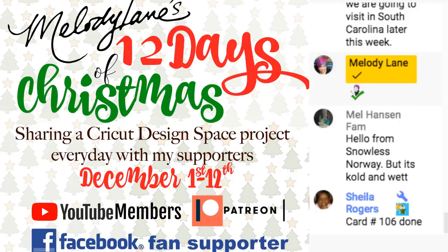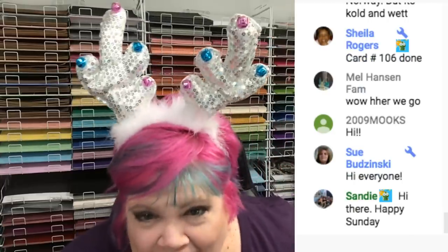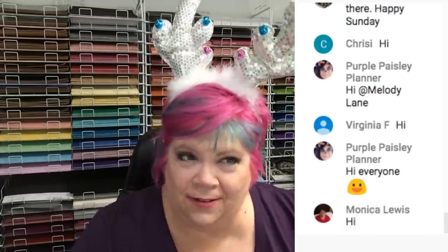Hey everybody on Facebook, just waiting for it to come on YouTube. We're live on YouTube! Hi everyone. Look at my antlers - I got them from Michael's, they match my hair. Welcome to day two of 12 Days of Christmas. I'm still alive and not totally exhausted, but I might be near the end of this.